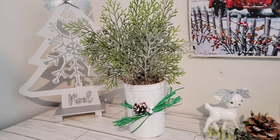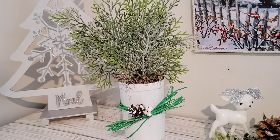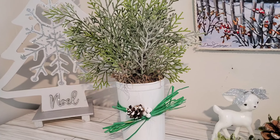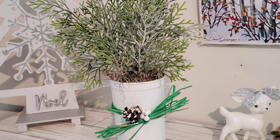That's it. I decided to add a pine cone and trim the bow down, and I think it turned out so wintery Christmas.